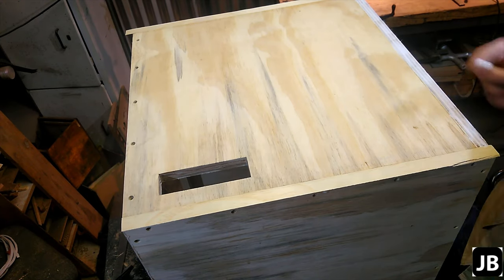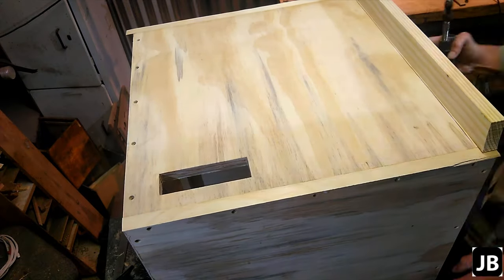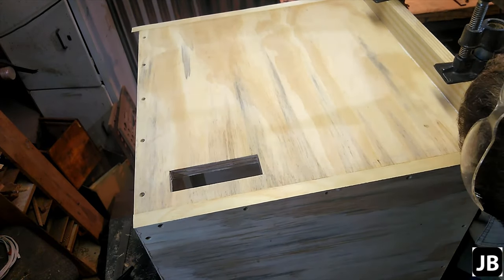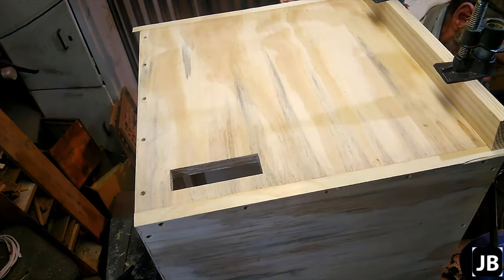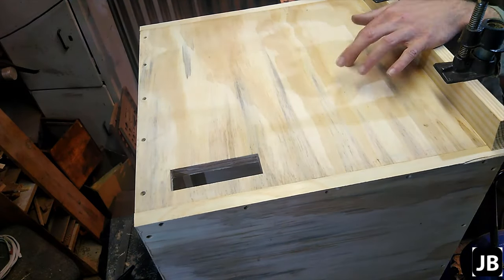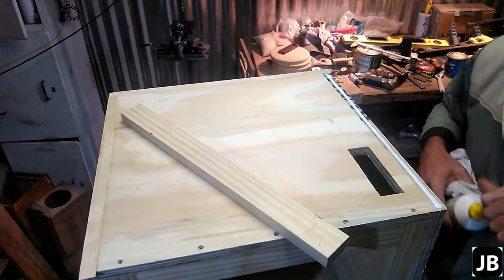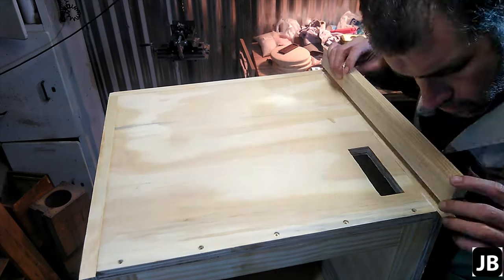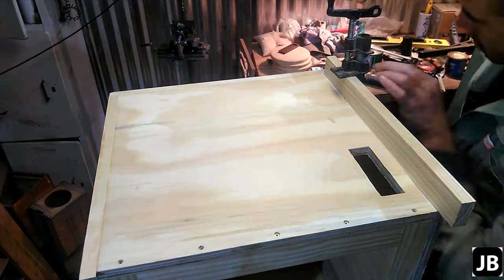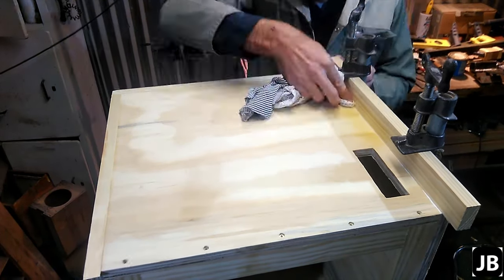I didn't show this on the video but once you've got all the edge stripping done I just took normal pine wood filler and filled all the screw holes, making sure everything's neat, and sanded it off just to get everything flat. Then it's just a repetition of the whole thing over and over again. It took quite a while — it was quite cold in the shop so the glue didn't set as quickly as I wanted, but eventually we got there in the end.